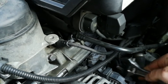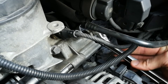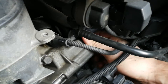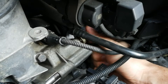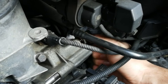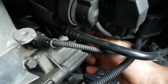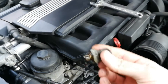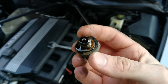You just go over here and undo the sensor. I've already loosened the sensor up, so I can unscrew it. There will be some oil coming out. So this is the old sensor.